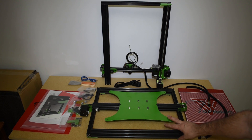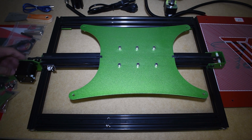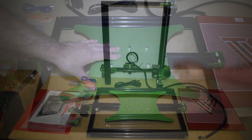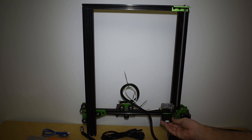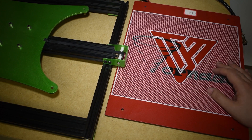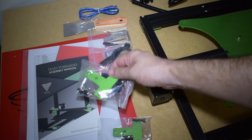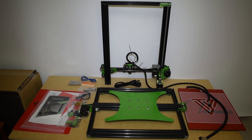And this is everything, you guys: the Y-axis, the Z-axis, the extruder, the X-axis, the hot end, the heat pad, and the bag with parts. I hope you guys liked the unboxing, and I'll see you guys in my next videos.